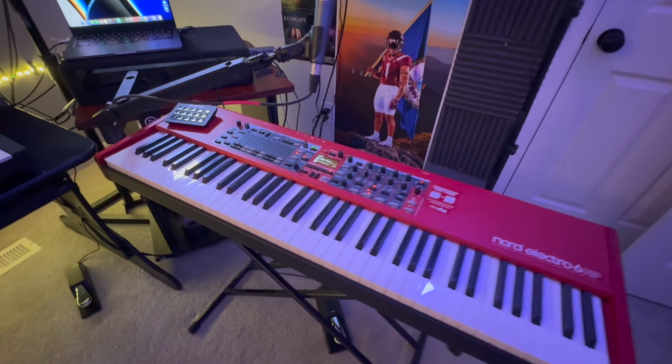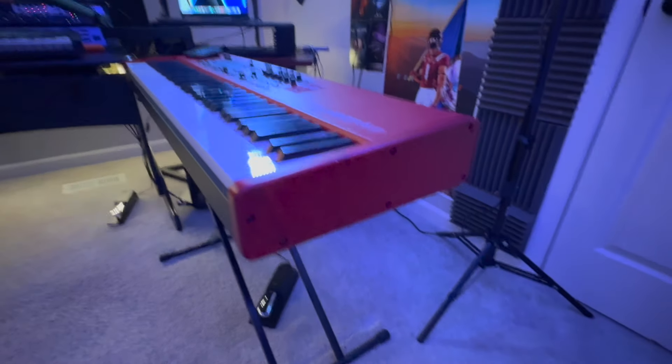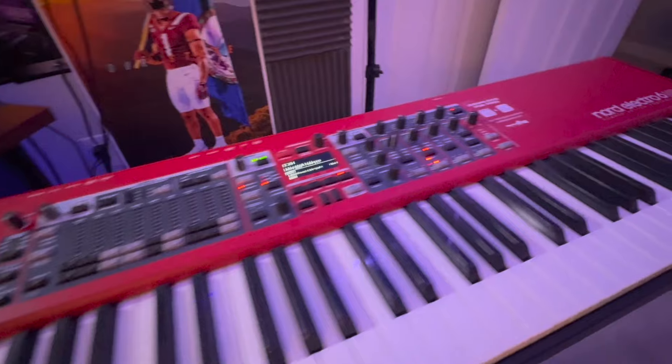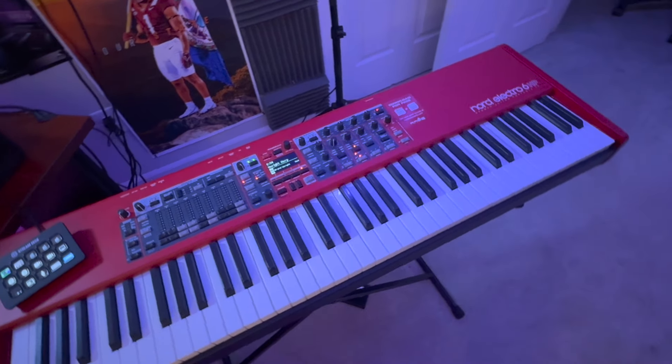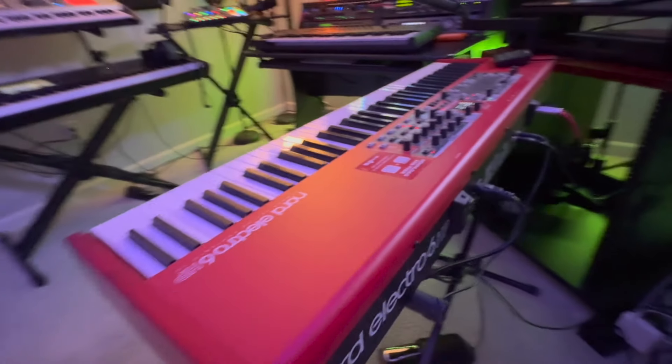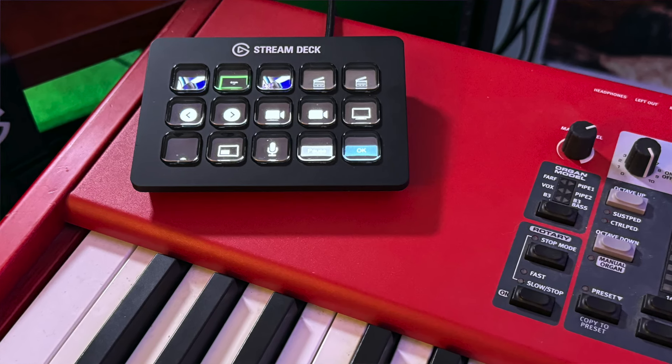So let's start with the Nord. The Nord Electro 6 is a keyboard that I got when I was working at Guitar Center in 2019. If you work at Guitar Center, you get amazing discounts on gear, so I got this Nord keyboard brand new for an amazing discounted price. It's one of my favorite keyboards in the studio — a keyboard I feel like I can't live without. I'll probably hang on to this keyboard forever.